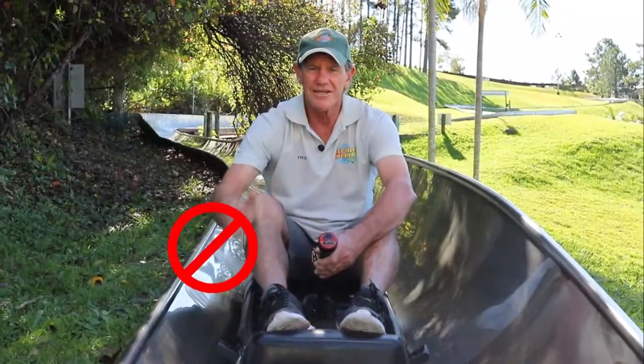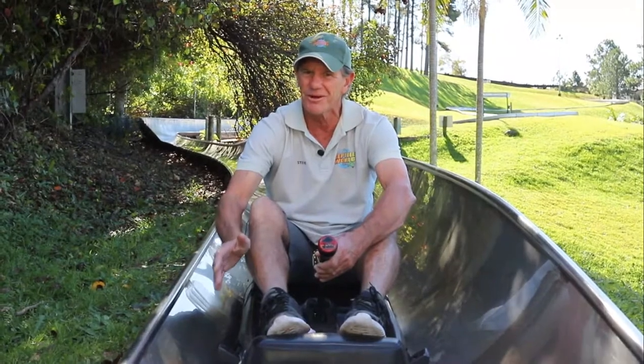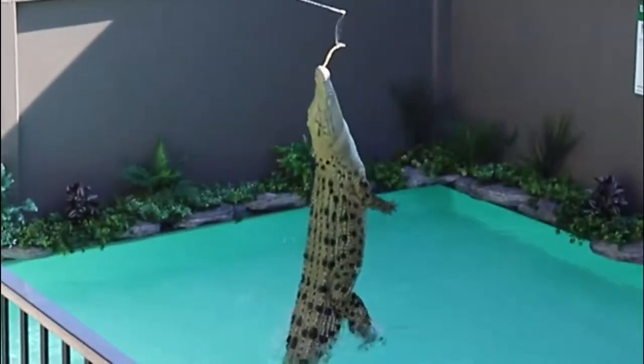Keep both hands on the lever at all times and never touch the track while moving, otherwise the toboggan could snap your fingers just like this fella could.